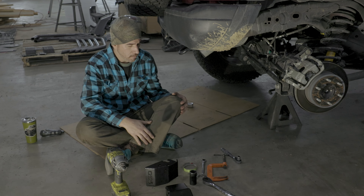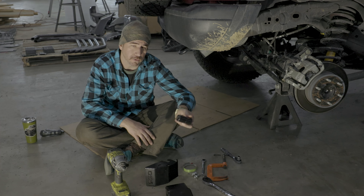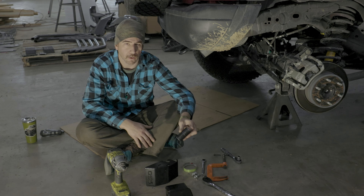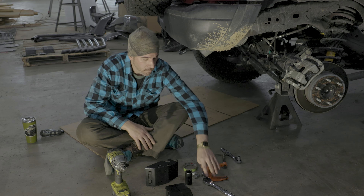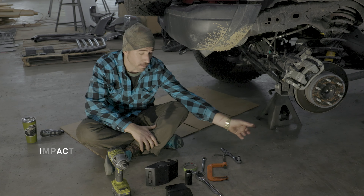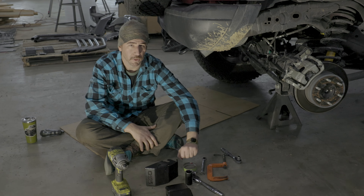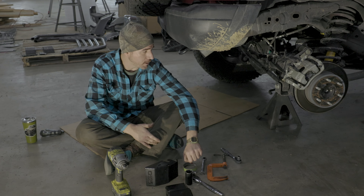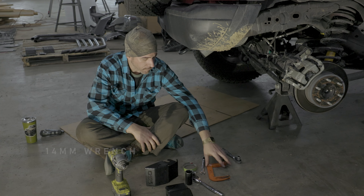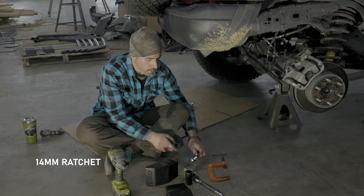The tools you're going to need: first of all, you're going to need a 27 millimeter socket. If you don't have one, you can go to your local auto parts store and usually you can rent one, but I would just buy one. I'm going to use an impact. This is a very hard bolt to break — use a breaker bar or something like that, just be careful. I've also got a 14 millimeter wrench or 14 millimeter ratchet — either one works.